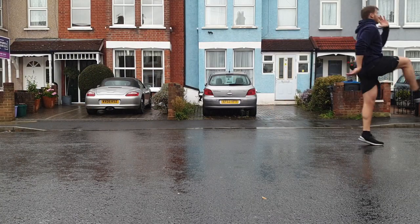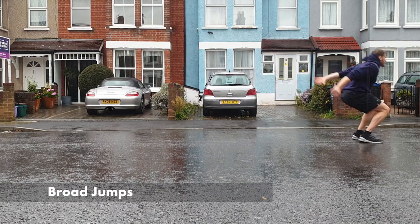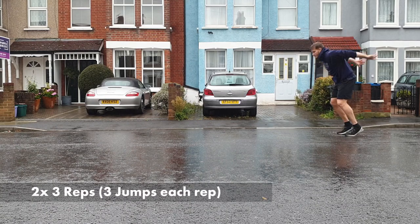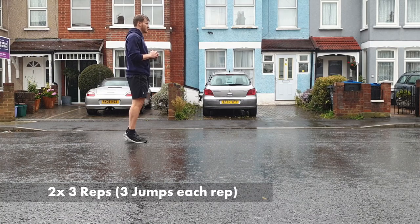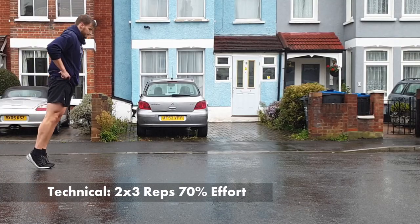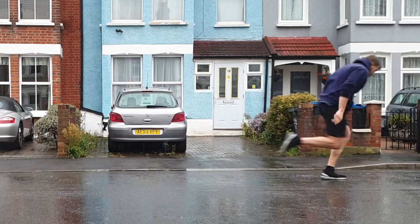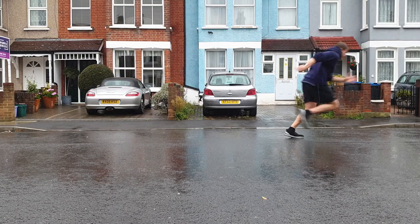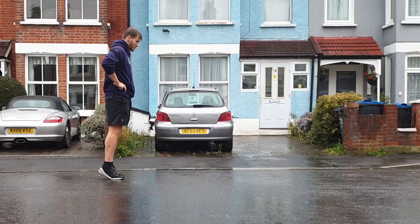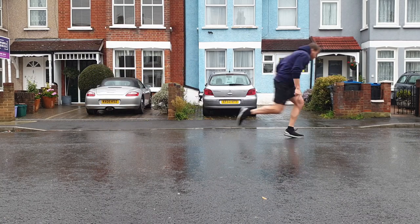Moving on, we're going to add some broad jumps — I'd suggest 2 to 3 rounds of 3 jumps depending on how warm you feel. This just engages the hip flexors and gets us moving quickly. Now, finally, onto the actual sprinting: we're working on 2 sets of 3 reps at 70% effort just to work on technique, using a falling start into that acceleration position whereby our front shin and trunk are at a similar angle, allowing us to accelerate quickly.